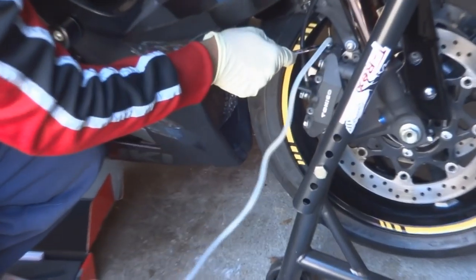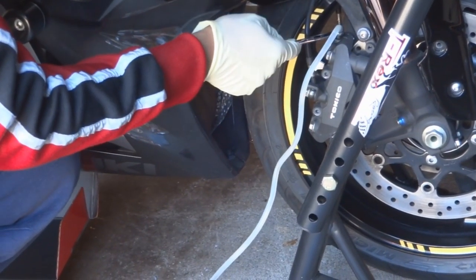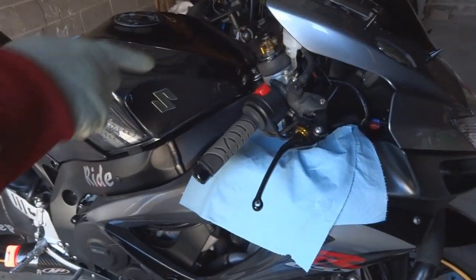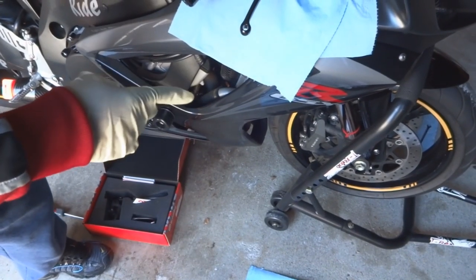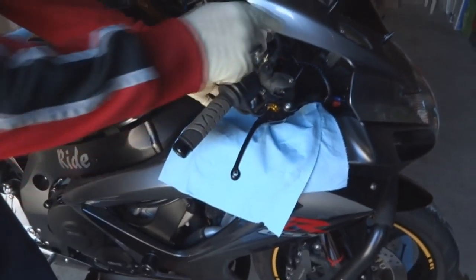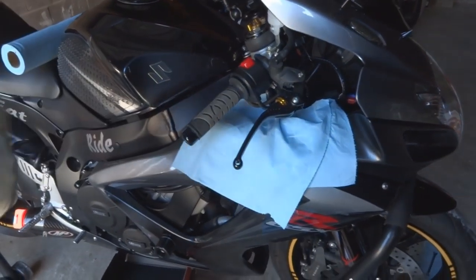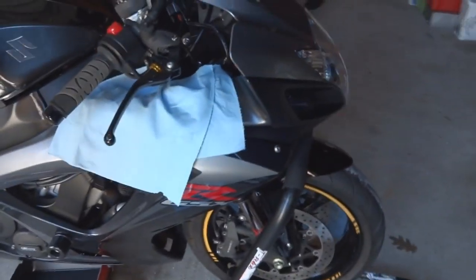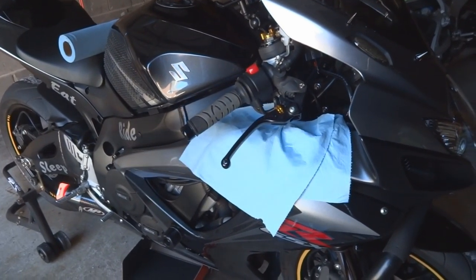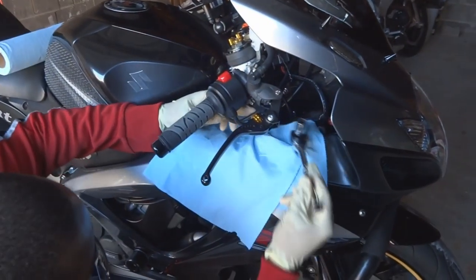Alright, so we bled the other side, bled the calipers, and now we're going to try and remove the actual brake itself. I've never done this before, so everything is going to be a learning process. It might take me a little bit longer than normal to get everything done, but we're going to try. The first part is going to be loosening the nut for the brake lines.